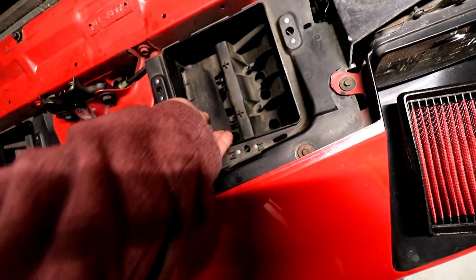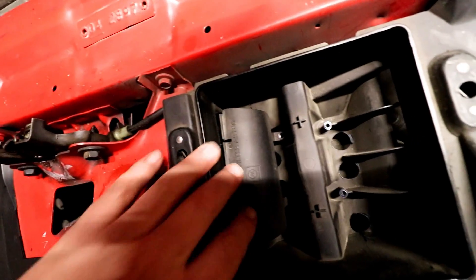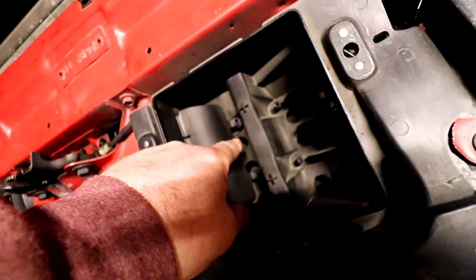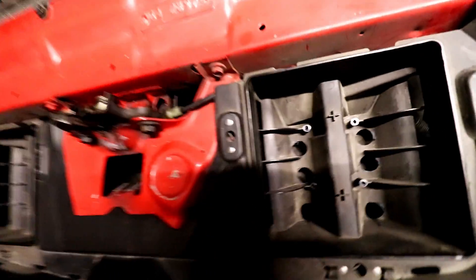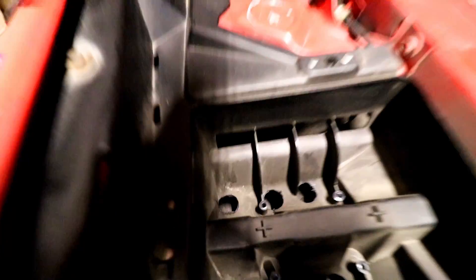This piece here was in the airbox like so. As you can see, it kind of deflects all the air — it really makes the airflow go down to just this little piece right here. I imagine they do it because they're going to drive these things in all kinds of weather and rain and stuff like that, so they need a way to prevent all that.